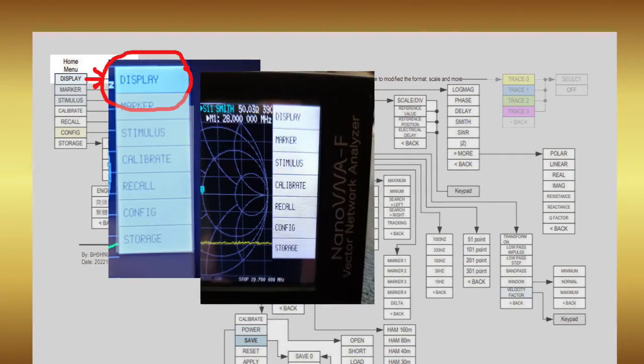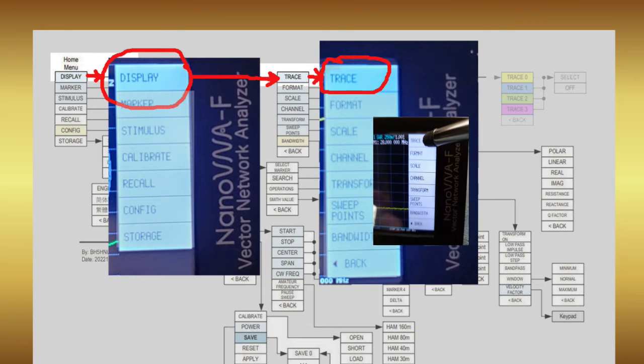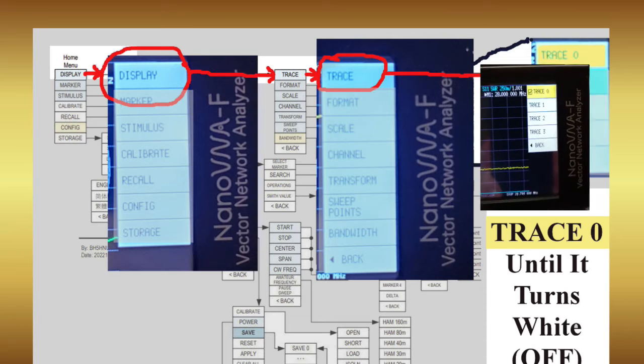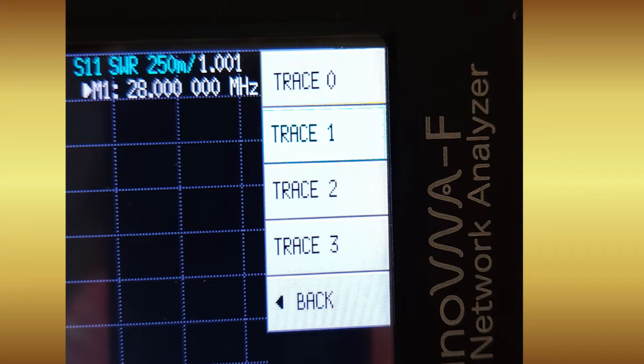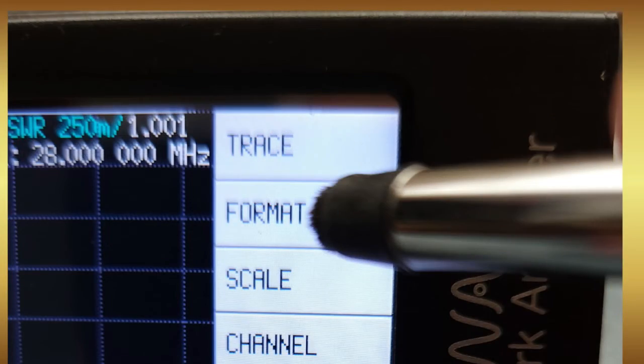First, activate the Nano VNA's menu and select Display, followed by selecting Trace. You will be presented with four choices — I typically disable the log mag yellow choice by double clicking on it. The first trace goes white, then I activate the blue trace below it. This begins a cycle where you click Back to move up a menu level and select Format.